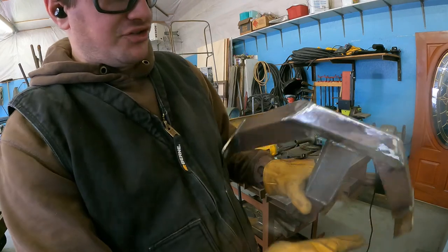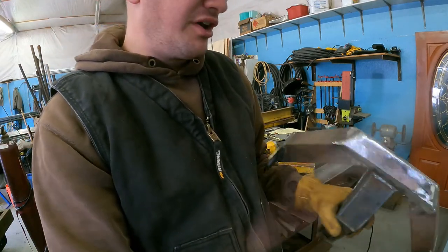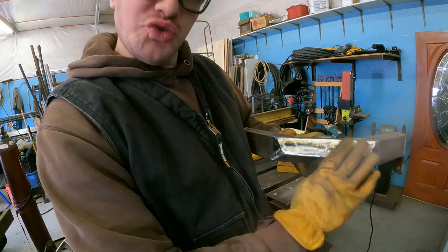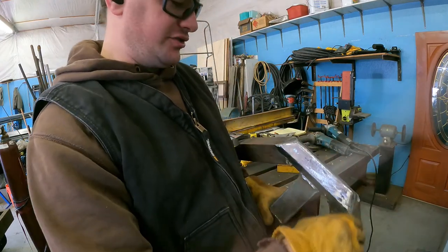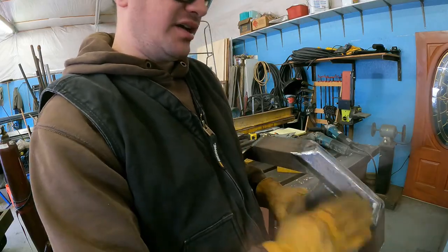So there's my practice run — here's the real deal. I don't know if it turned out any better but now it looks wicked cool, and that's all that matters is the coolness factor. So let's go put it on and see what it hinges to.